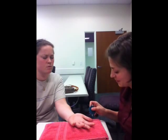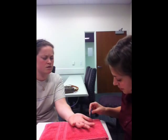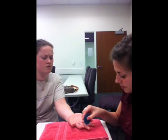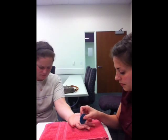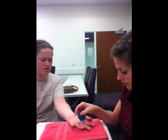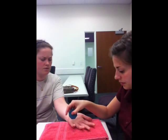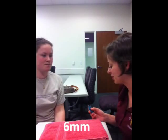One, two, one, two, one, two. Two, two, one, one, one, two, two, one, two, one, two, two, one. So we were able to distinguish that as well. And we're going to move on to the next one.